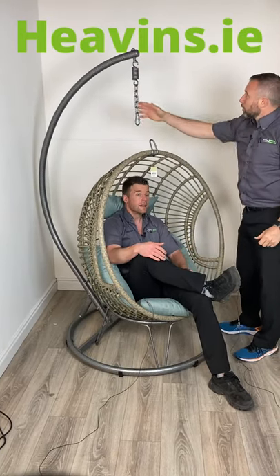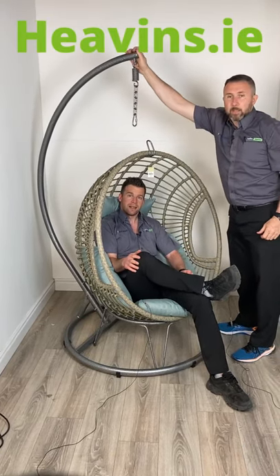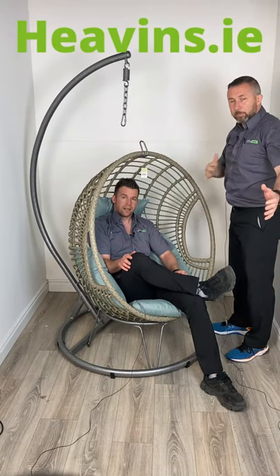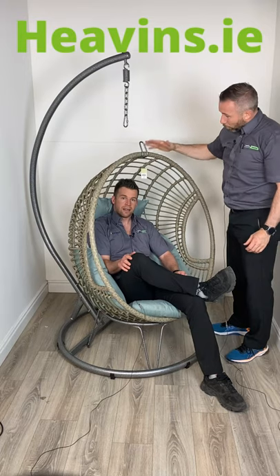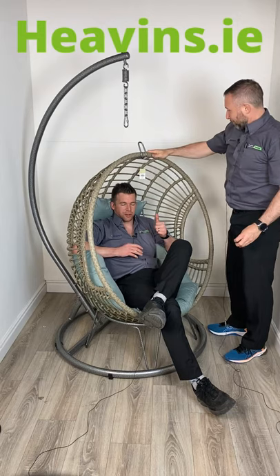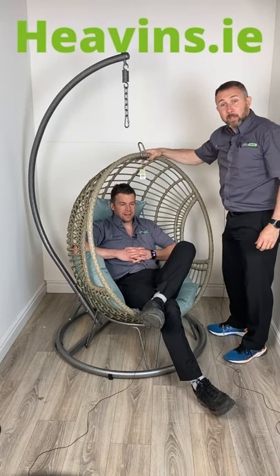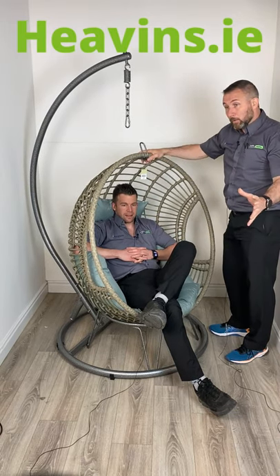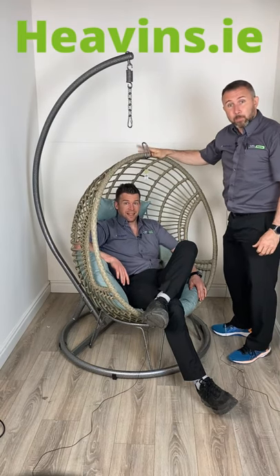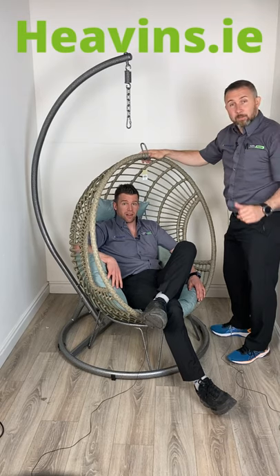Derek, tell me about the bar at the back. Yeah, so it's a reinforced heavy-duty steel powder coat bar with a swing and a chain on the back to stop you from hitting off the bar. It's got water-resistant cushions, a nice egg shape — excellent shape. It can be used inside and outside the home, on patios or in a conservatory. Lovely colour cushions, and there's huge demand for this product at the moment. Get on to heathens.ie and get your egg chair.